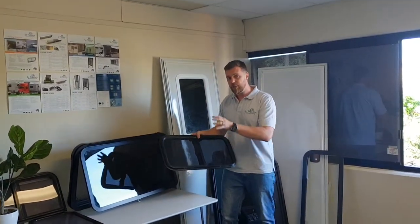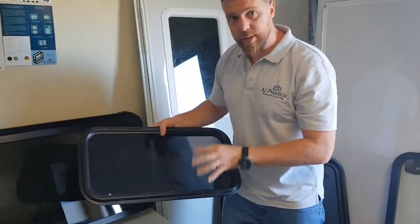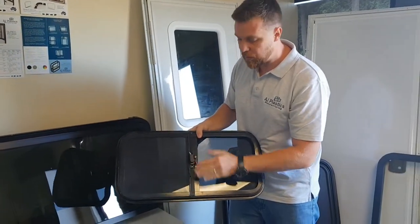So what we have here is a tinted window — you can also get these in a clear. Starting at the front, you'll notice that we've got the flange around the side, which is what you'll fix the window to. As we turn it around, you'll note that this window has a fly screen and it has the internal lock.